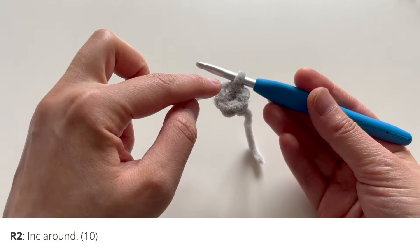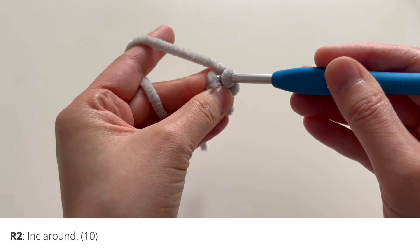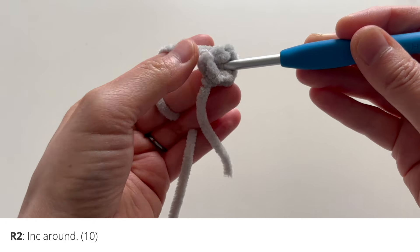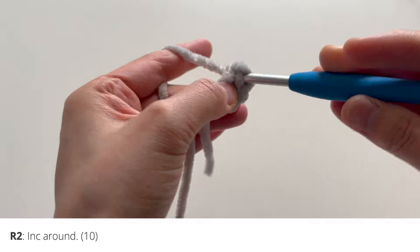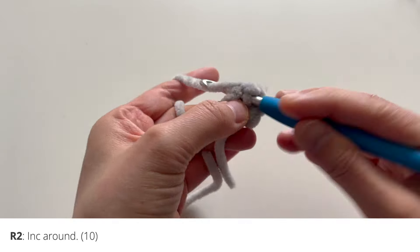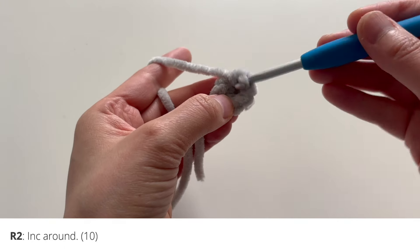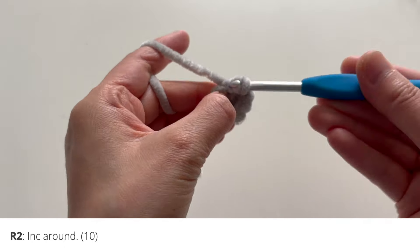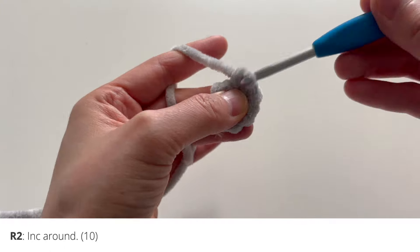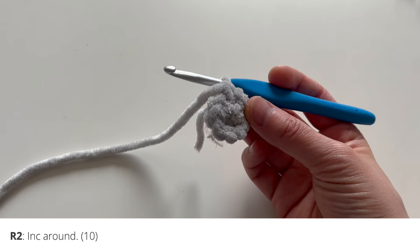Then you're going to increase all the way around for round two. Going into that first stitch, I'm going to insert two single crochets. Then going into the second stitch, again inserting two single crochets. Continue increasing in the third stitch, increase in the fourth stitch, putting in two single crochets in each stitch. And increase in that last stitch. After you have increased all the way around, you should have a circle of 10 stitches.